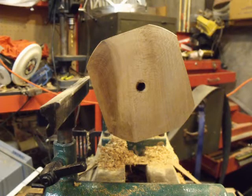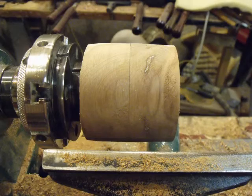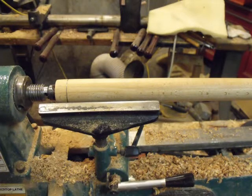This is the sycamore blank ready to be roughed in. This is the cylinder made from the sycamore — a side view of the cylinder, very nice green, quite heavy, quite hard.